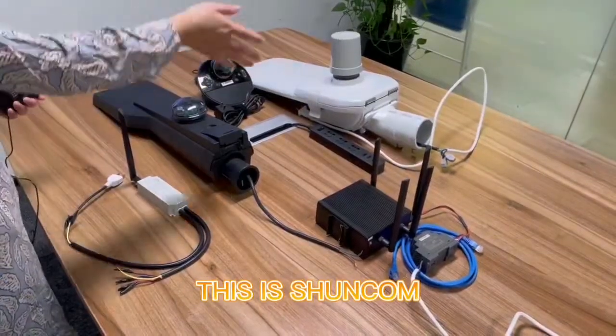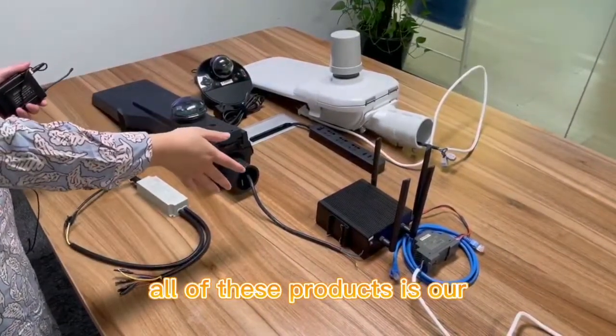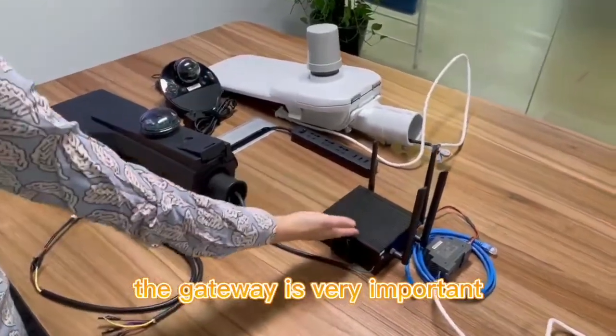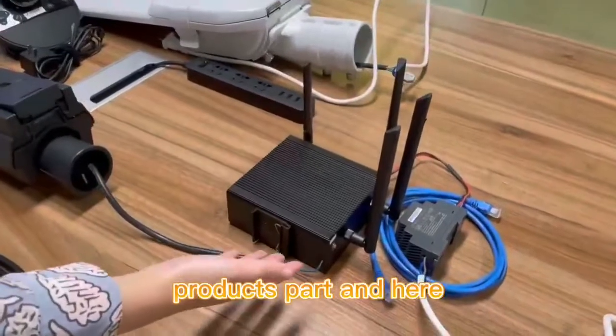This is Shun Kams. All of these products are our smart control systems family, including the gateway, which is a very important part.